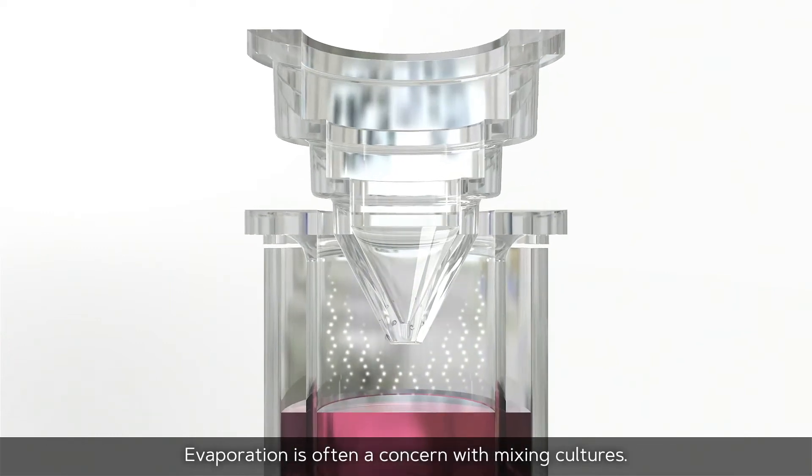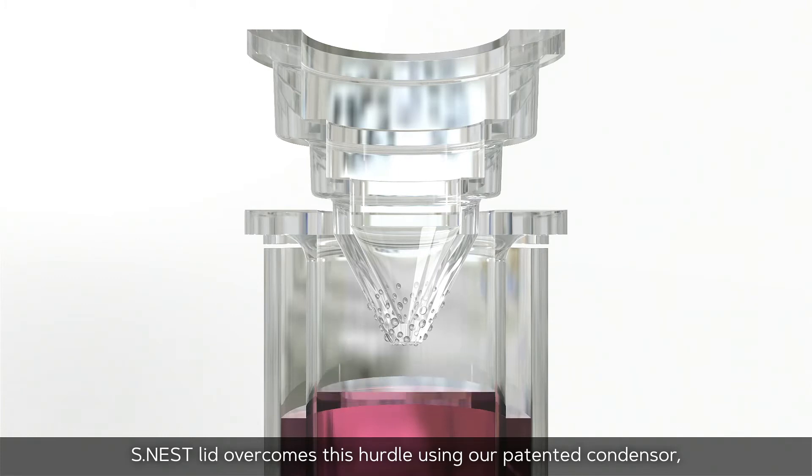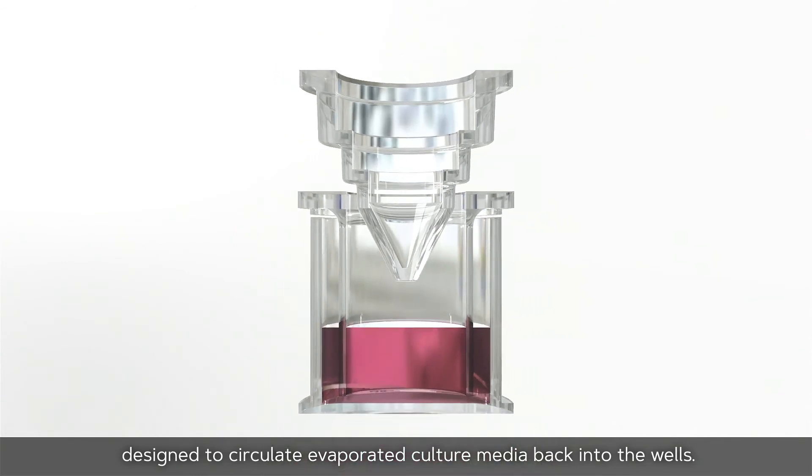Evaporation is often a concern with mixing cultures. The S-NEST lid overcomes this hurdle using our patented condenser, designed to circulate evaporated culture media back into the wells.